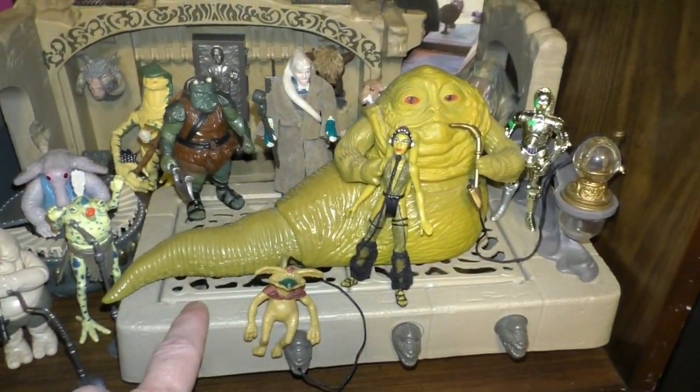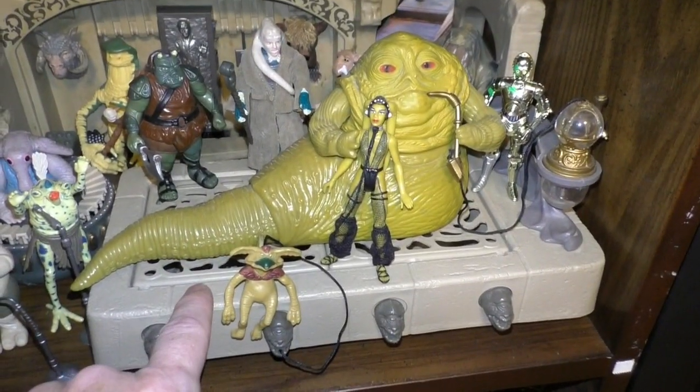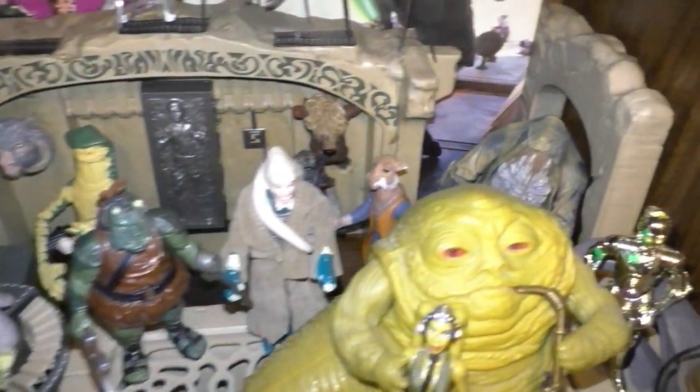And my original Jabba's playset with Jabba's Palace — this one I got back in the day, populated with all my vintage and current figures.